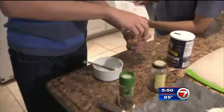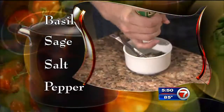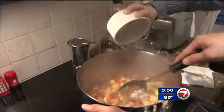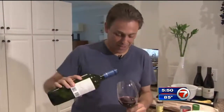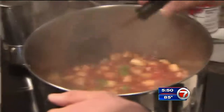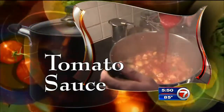Now Elliot mixes up the spices — basil, sage, salt, and pepper. Add that to the pot, along with half a cup of wine. Then the other half cup goes for dad. Stir well, and when it bubbles, add tomato sauce and let this simmer for another 15 minutes.